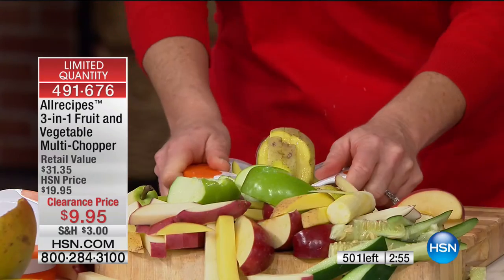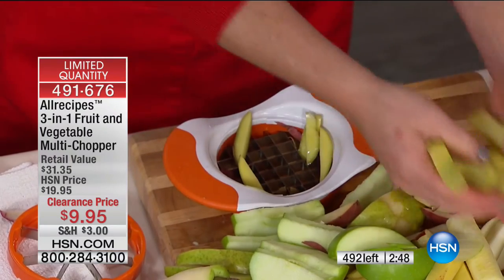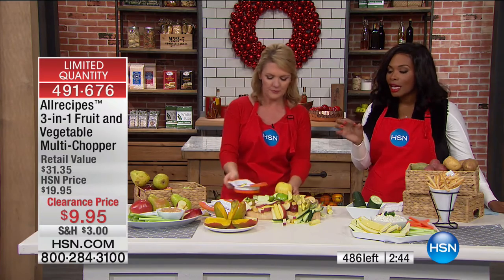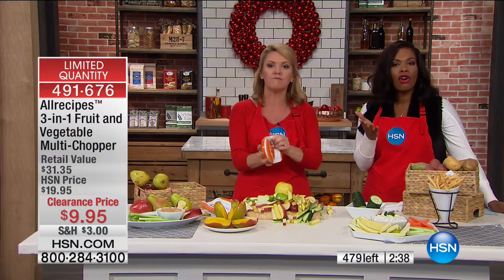Cooking itself is not difficult — you have to have the tools to make it a pleasant experience. And the fact that you're cutting everything at exactly the same width and size means when you cook it, everything is going to cook evenly. It just makes all the difference.